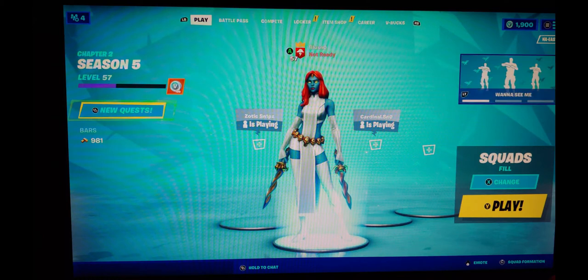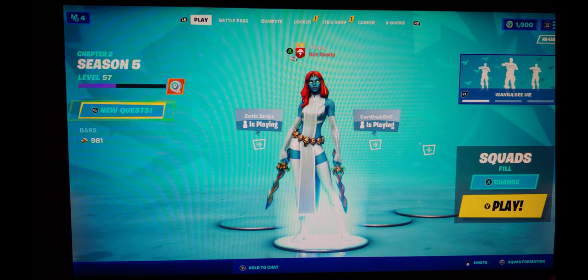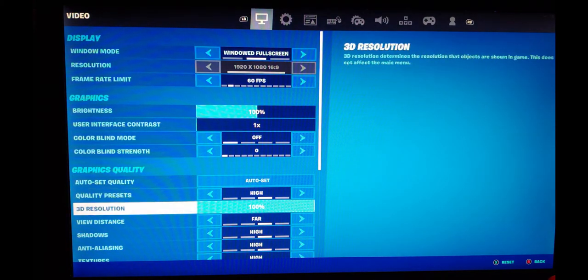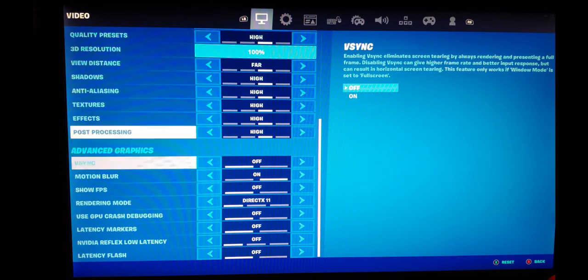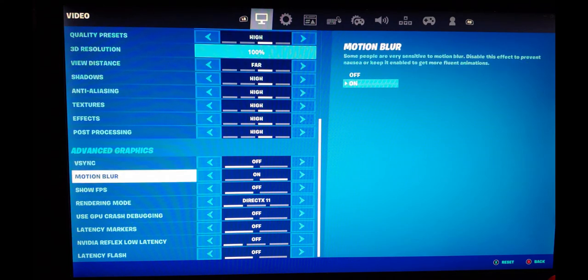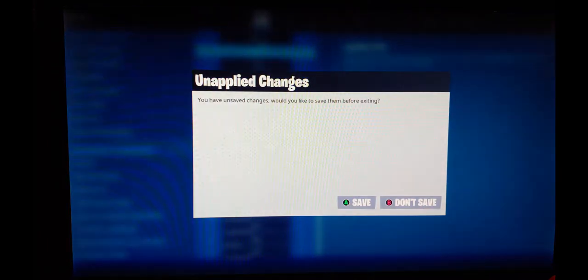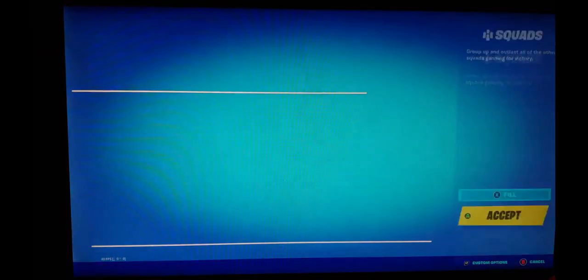Right out of the gate Fortnite is looking much better. Let's check out the settings — quality presets are high, 3D resolution 100%, and of course we're going to turn on the display frames per second. We'll save and get into a game.